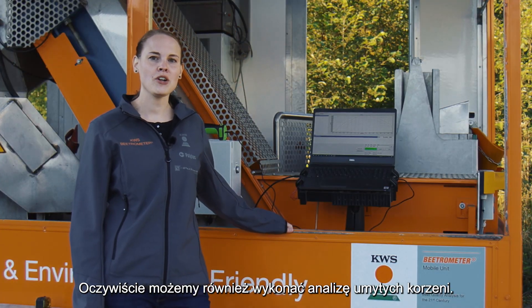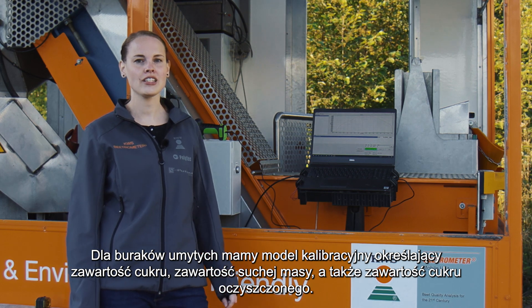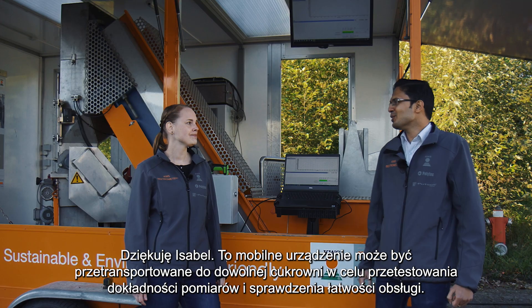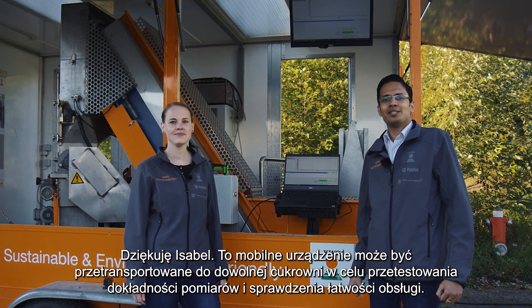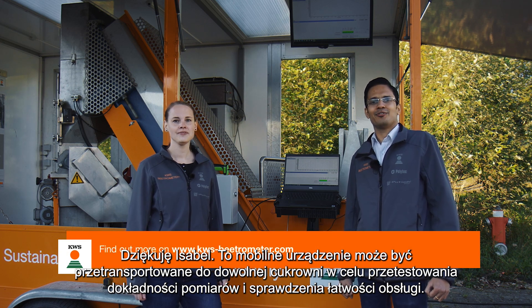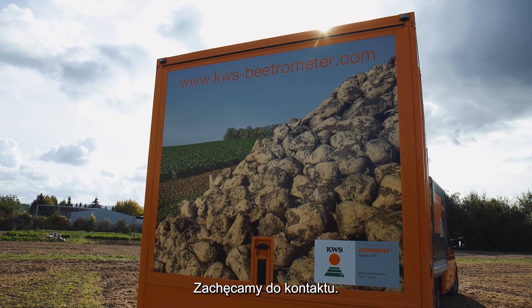Of course, we can also measure washed beets. For washed beets, we have calibrations for polarization, dry matter content, and also recoverable sugar. Thank you, Isabel. This KWS Beatrometer mobile unit can be transported to any sugar factory to test for the accuracy of results and ease of operation. Please feel free to contact us for further information.